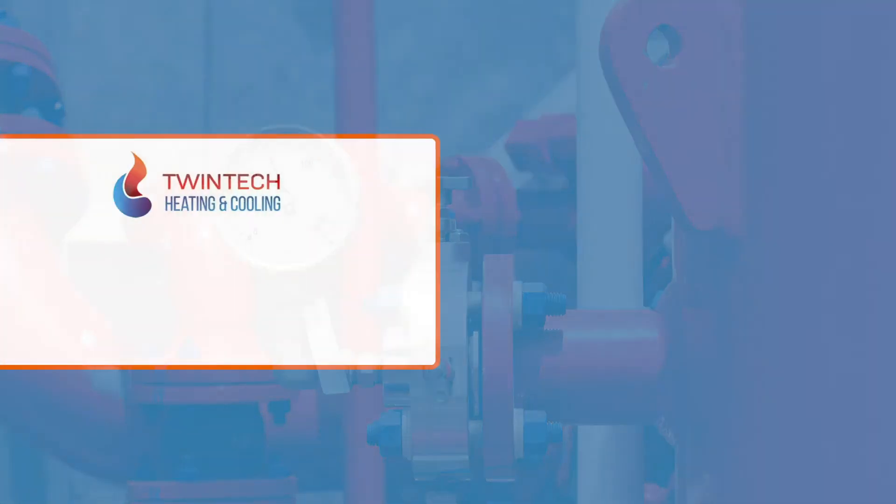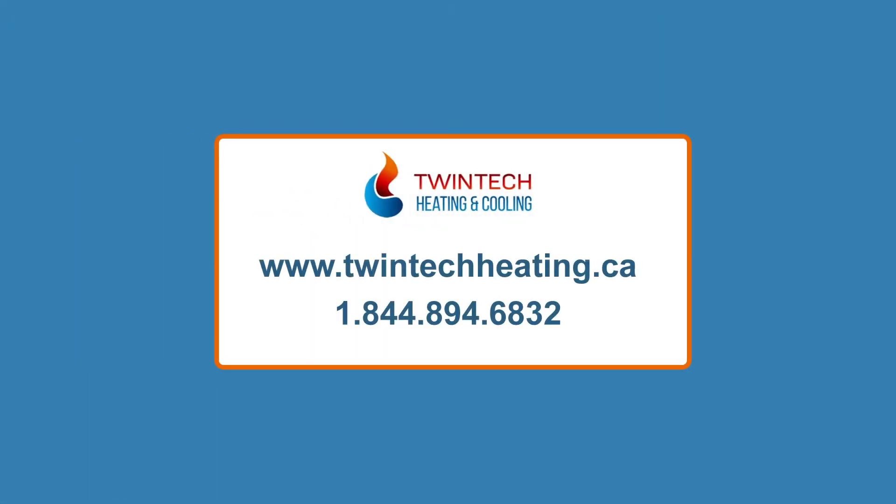For more information about any of our products and services, please visit our website or give us a call. We will answer any questions you may have. Call Twintech today.